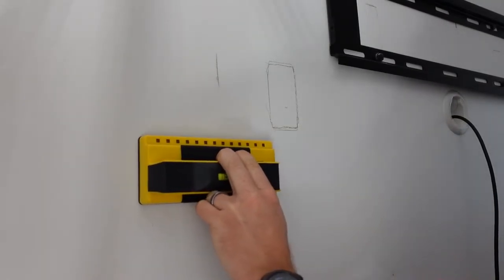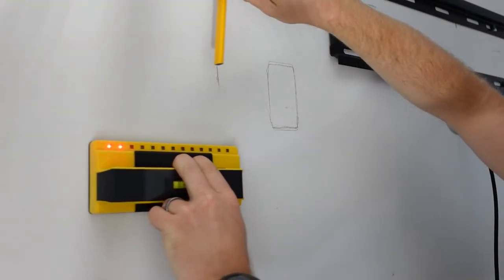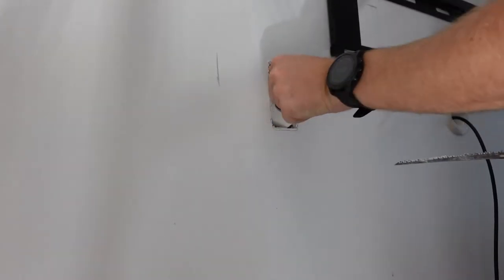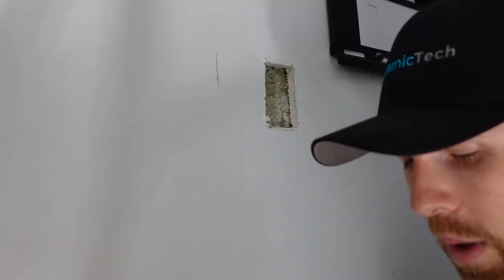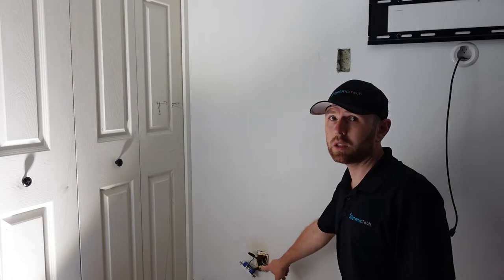No studs there. The next stud is right there — that's the stud where the existing outlet is on the right; the other stud is to the left, which is the one we drilled through; and that's where our new outlet is going to be. Using the drywall knife, I cut out the rectangle, remove the drywall piece, and confirm the reno box fits nicely. Now I'm going to run the fish tape — a tool you'll need — from the existing outlet up to this new hole, and then fish the 120-volt house wiring through.